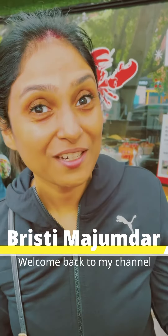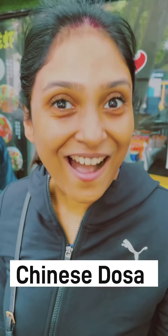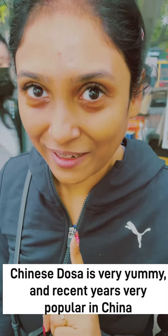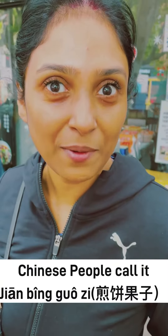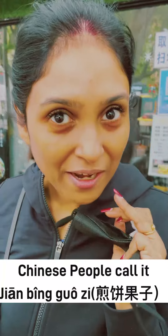Hello, good morning! This is Brishti and you are watching my channel Brishti Mojunda. Today we are out in the morning and we are going to explore Chinese dosa. We are going to eat Chinese dosa. It has a Chinese name which I forgot — I will mention it in the description box. This is typically a Chinese dosa, prepared just like dosa is made in India. I have tried it before, it's very tasty.